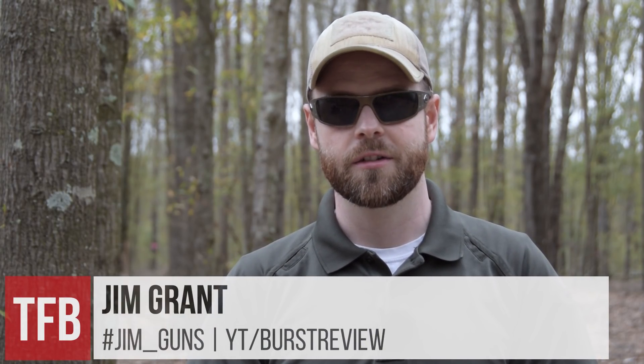Hey guys, my name is Jim Grant. I'm a writer, photographer, and videographer in the firearms industry. A few of you might even recognize me from some of my other past projects like Burst Review, as well as some of my print publications, digital publications, and blogs that I've written for in the 10-plus years I've been in the firearms industry.